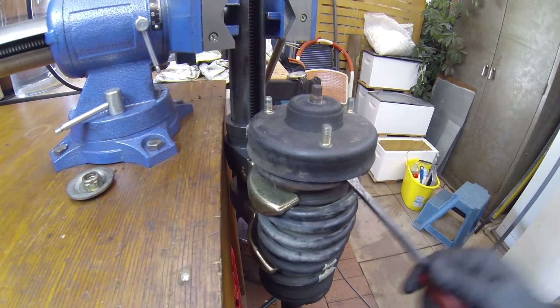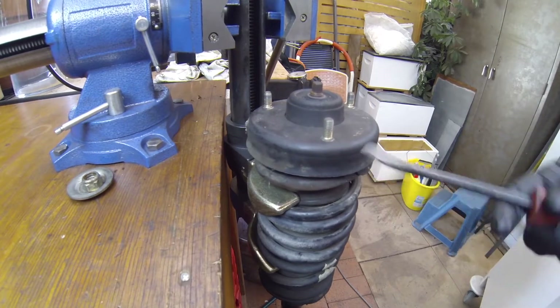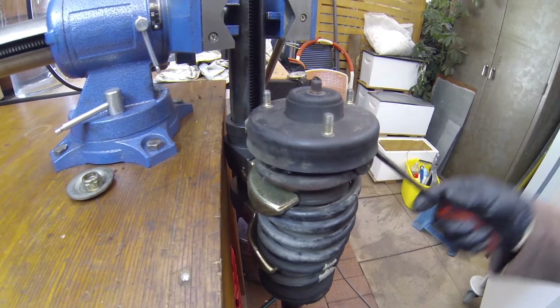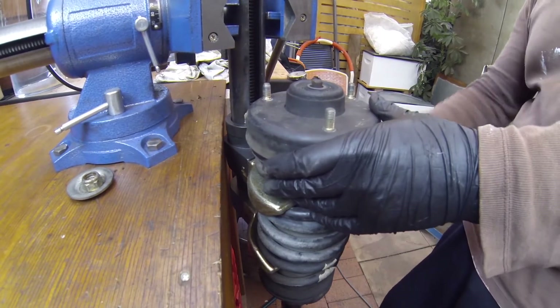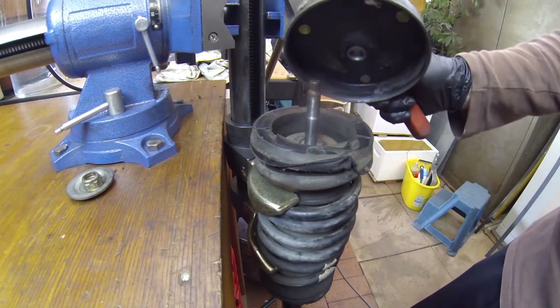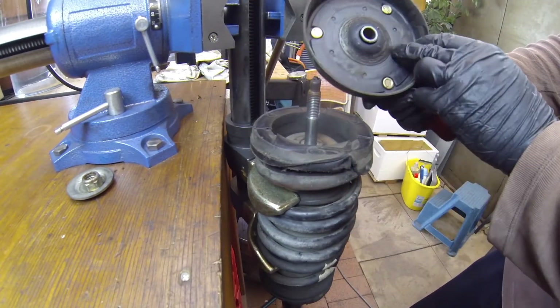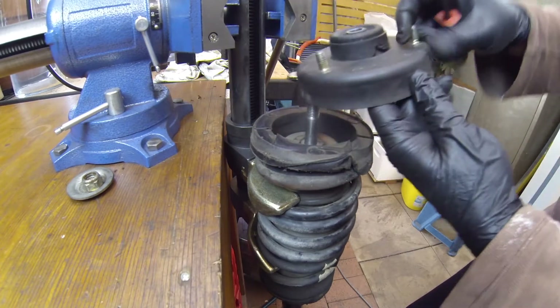So just come in underneath it, just like that. And just wiggle it up. And that's it - it will come off. And that's that. Good. All right, so that comes off.